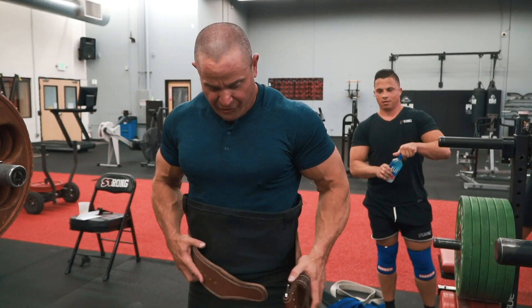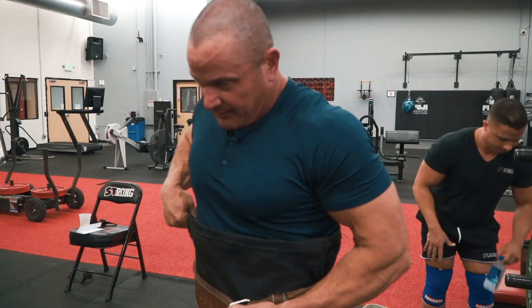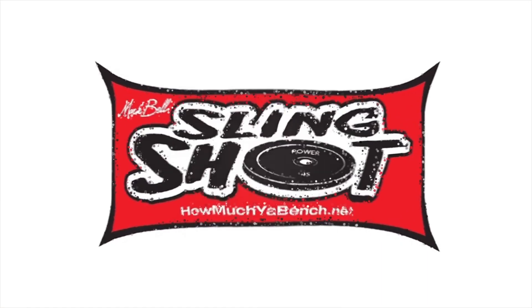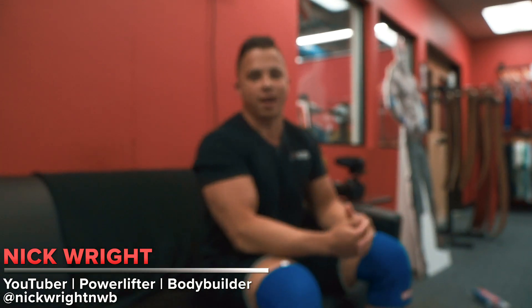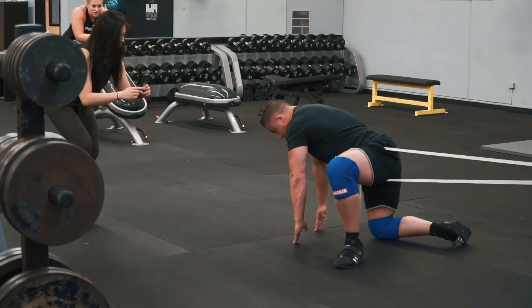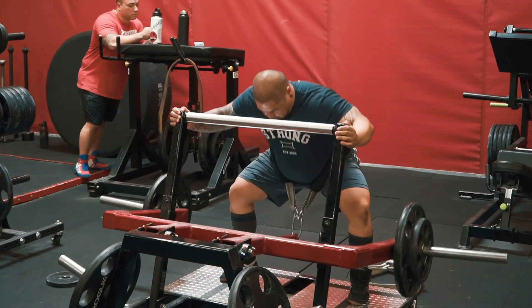Got a young buck in here trying to show off, so I had to cheat. He'll still probably spot more than me today, but that's okay. Nick Wright here at Slingshot Headquarters, finally about to get a lift in the legendary strong gym. Super training gym — strongest gym on the planet — and we're going to go for squats today. Going to work up to a heavy single, see if we can knock out that big six-plate milestone I've been chasing: 585 pounds.